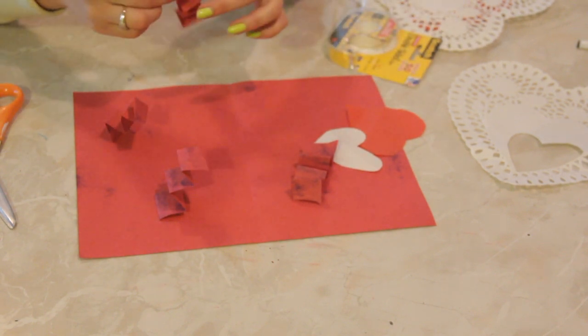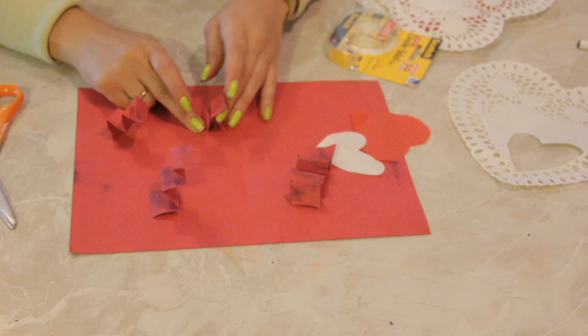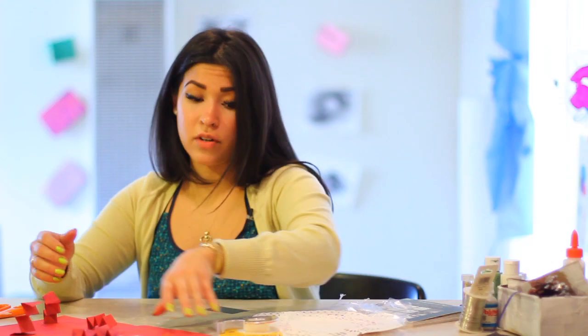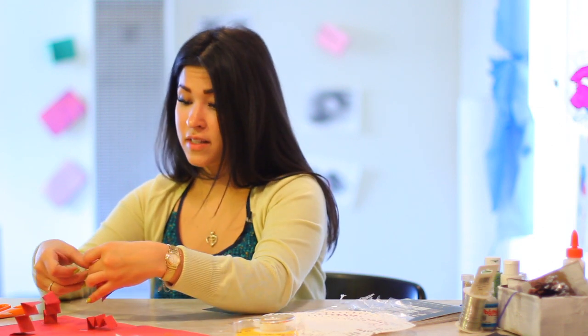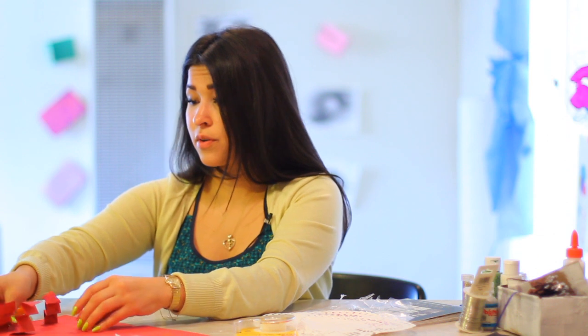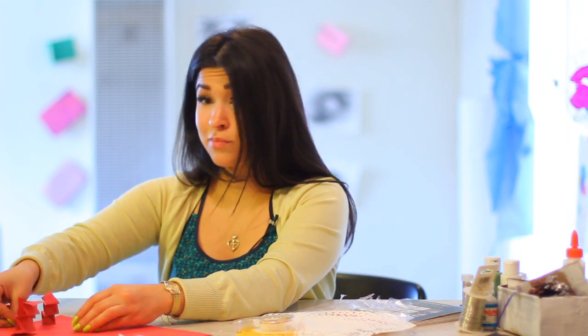Kids get a kick out of this project. I know I really enjoyed making these as a kid, and whenever I show kids how to do these, they just love the heck out of them. So you know that this is not going to be a fail project.